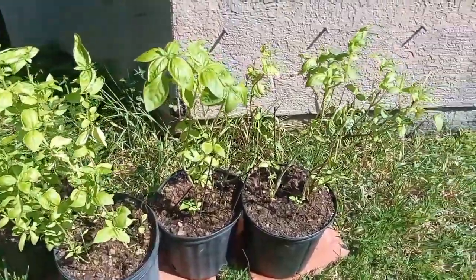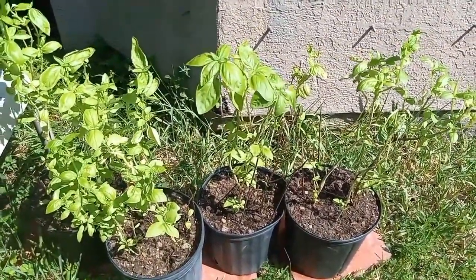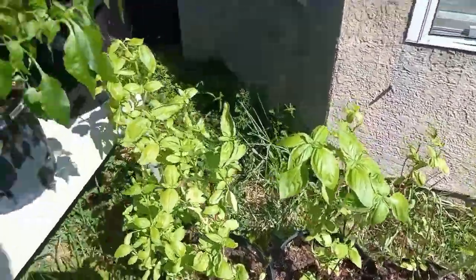These are our basil plants. They're struggling some, but they've been good to us and they seem to keep coming back over and over again, so I'm sure they'll come back.